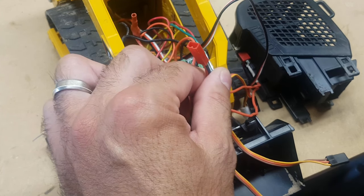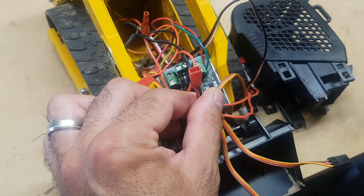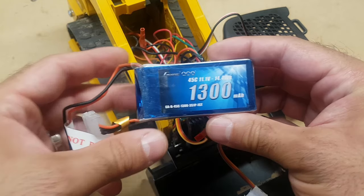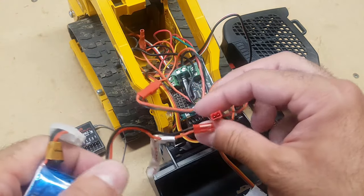We're using a JST connector here to connect to the battery. I'm using a Gens Ace 1300 milliamp-hour 11.1 volt battery with a JST connector on it, and that's what powers this baby. Once we connect it, everything else is powered.